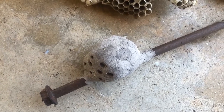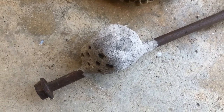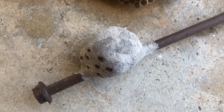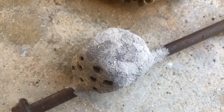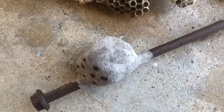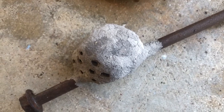They put the prey in a kind of stasis — like a pause — and then they lay an egg on top of it. That egg will develop into a larva that actually eats whatever kind of prey is in the nest. It eats it alive, which is kind of crazy.